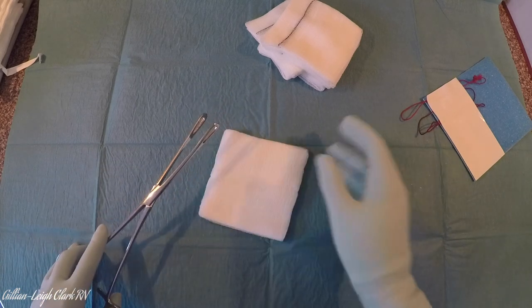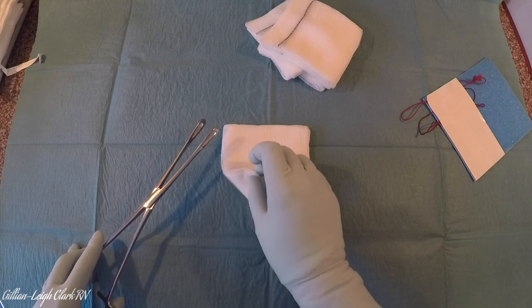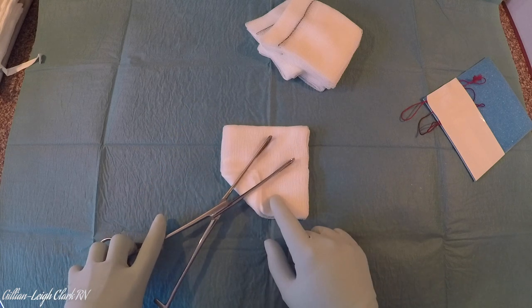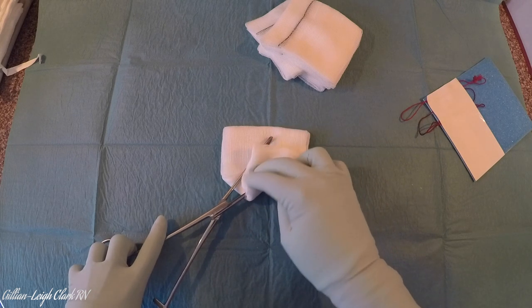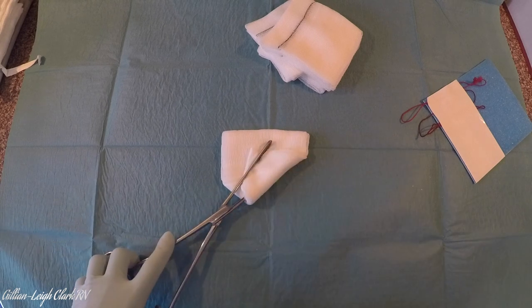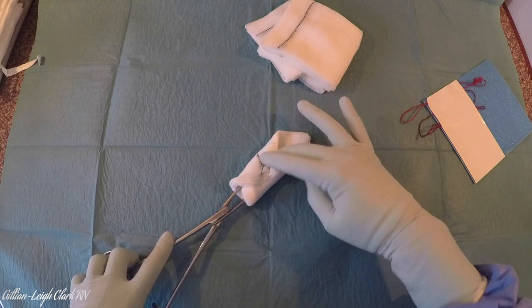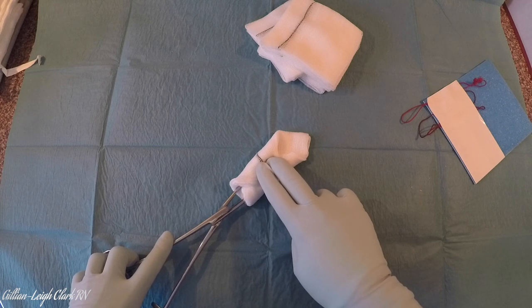I'm going to flip it over so the x-ray strip is pointing downwards. I'm going to lift the bottom corner up nearly to the middle of the swab — this is just for neatness. I'll lay my open Ramply on the swab. This corner I'm lifting over the right side. I'm going to lift the left side and tuck it under. The left side comes over and into the middle. Now I've got nothing to secure it, so I have to hold it with my fingers, and this is where it gets a little bit fiddly, because I have to get the top corner into the middle also.